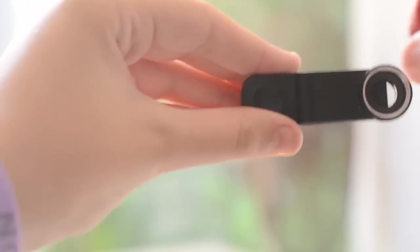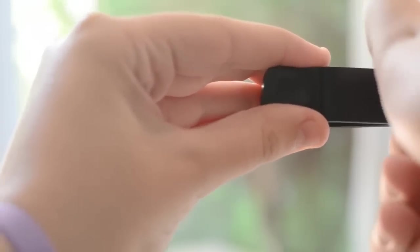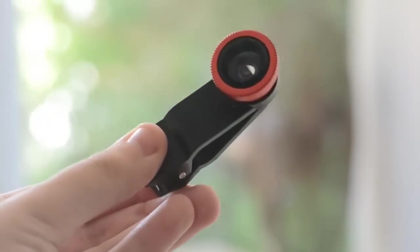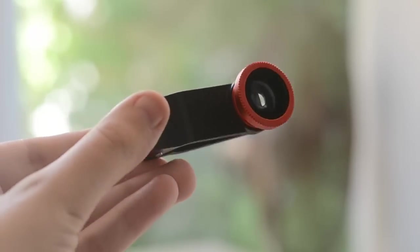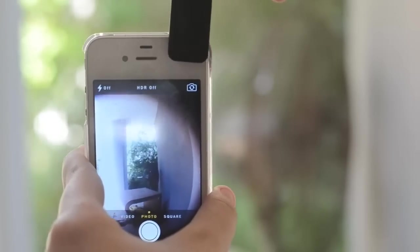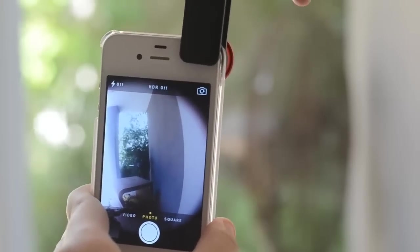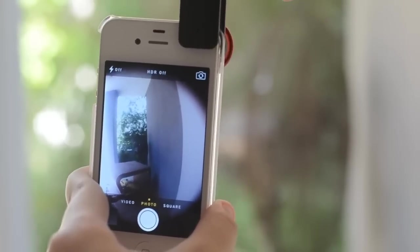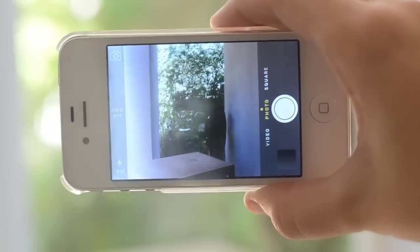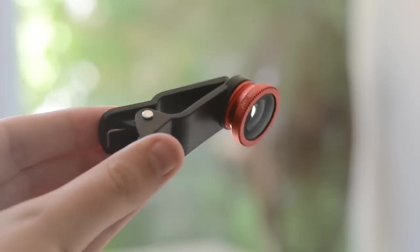This is how you put the lenses on the clip itself — it's super easy. After you put the lens on the clip, the only thing you have to do is align the clip on your device's camera lens just like so, and then you're pretty much good to go. At the end of this video I'm going to put some pictures and maybe videos that I took with these three lenses so you guys can get an idea of how awesome it works.